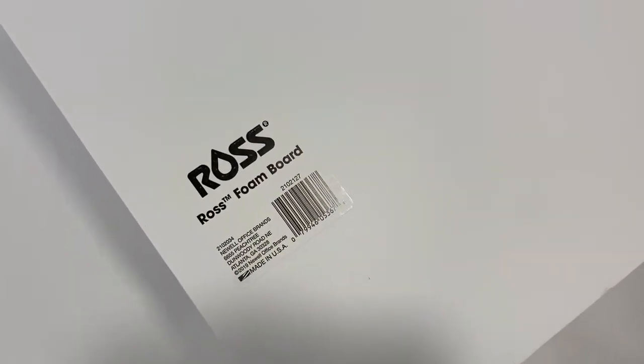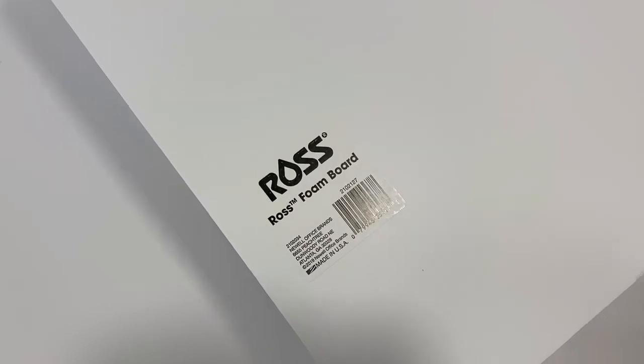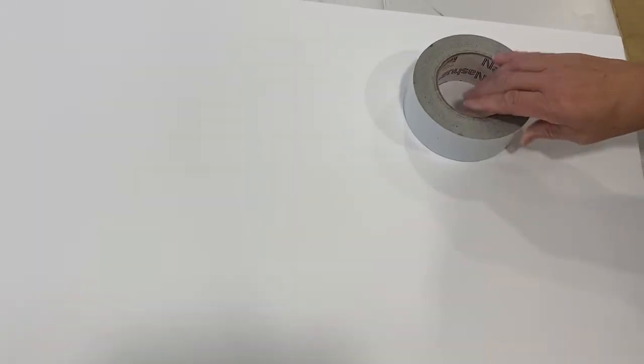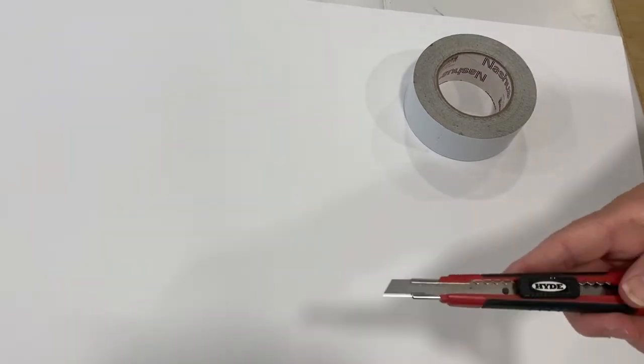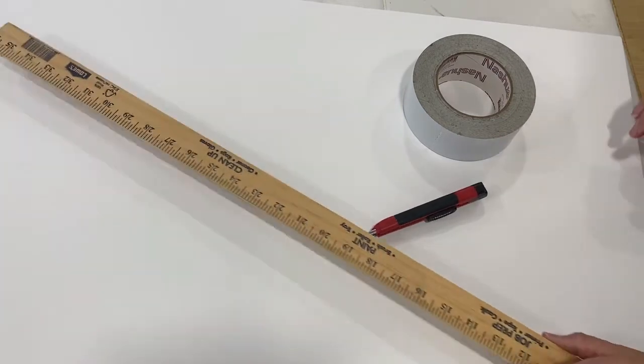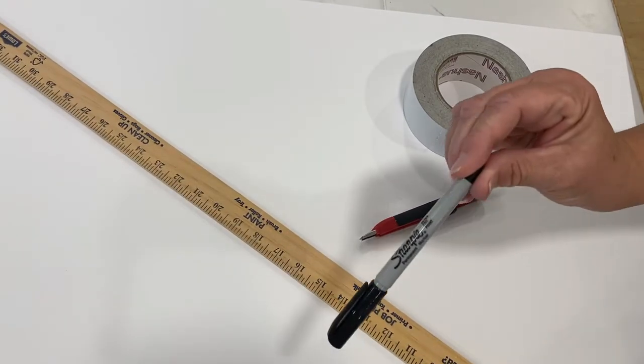All you need for this project is a foam board — a standard foam board from either the dollar store, Walmart, or the center poster size. A roll of duct tape, white preferably, an exacto knife, a ruler, and a Sharpie. That's it.